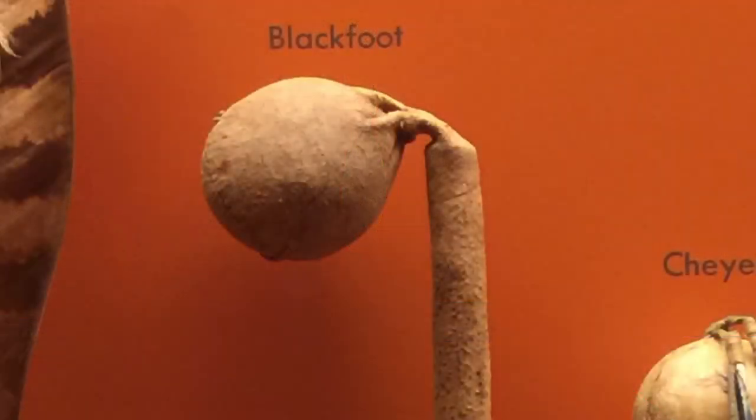And there it is — the Blackfoot slungshot war club. Only the fourth specimen that I've ever seen in person.